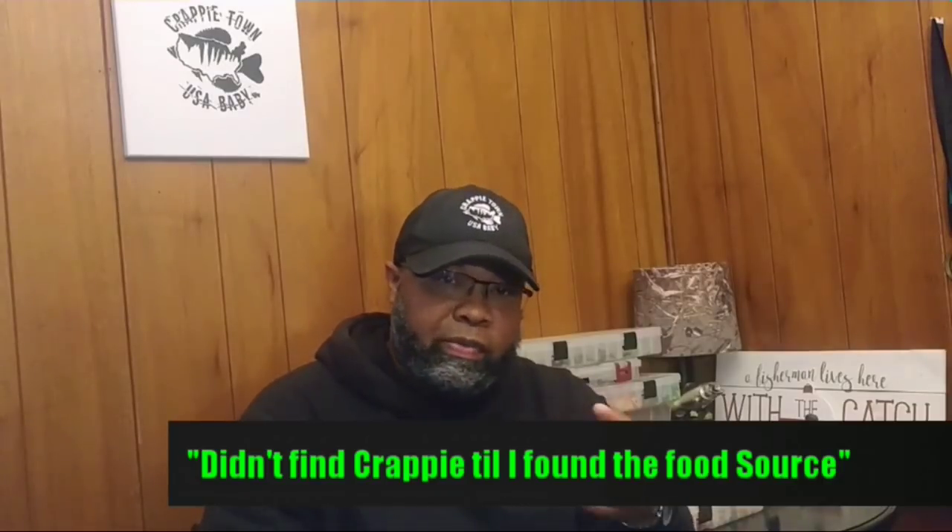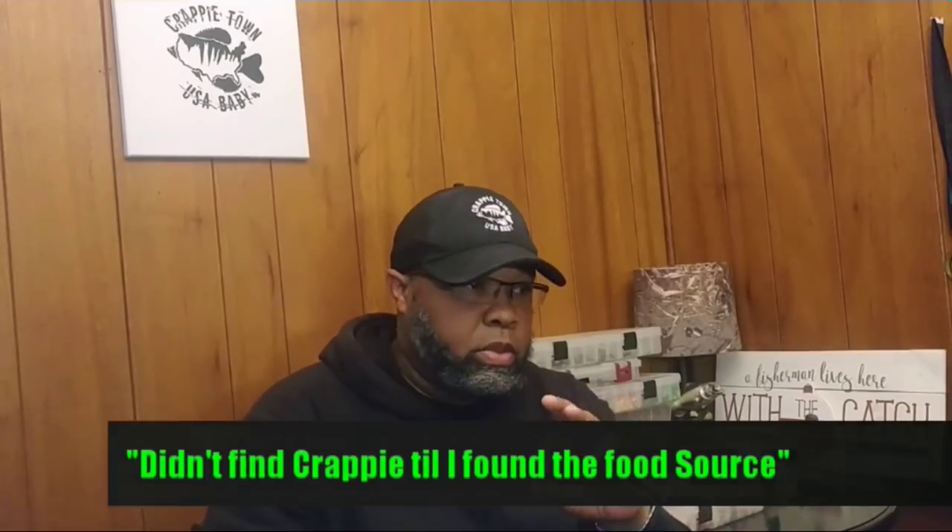I just wanted to do an introduction. This video right here is very short. I didn't get a chance to get everything I caught on camera — I had some trouble, but you'll see in the video. We've got a little fishing, a little cleaning, and a little frying at the end. I just want to let you know we're still here, we ain't going nowhere. We're trying to get better and better and continue to bring you videos of our fishing experience.